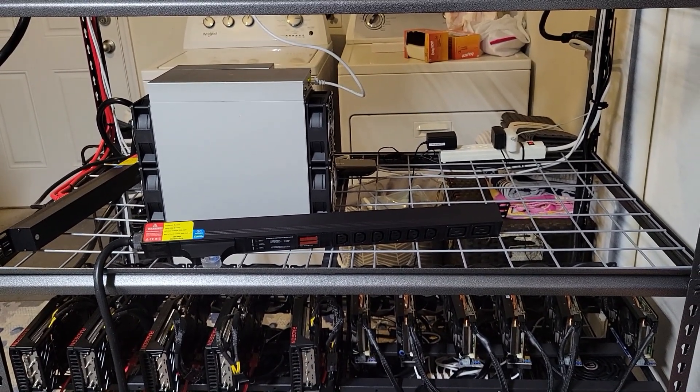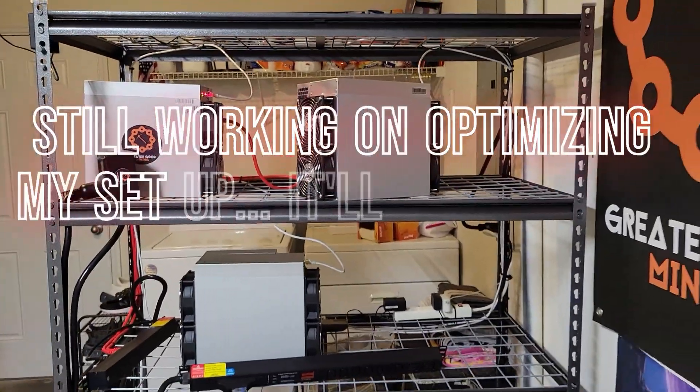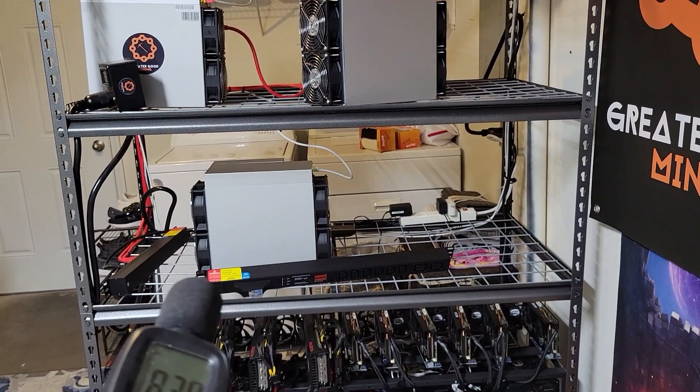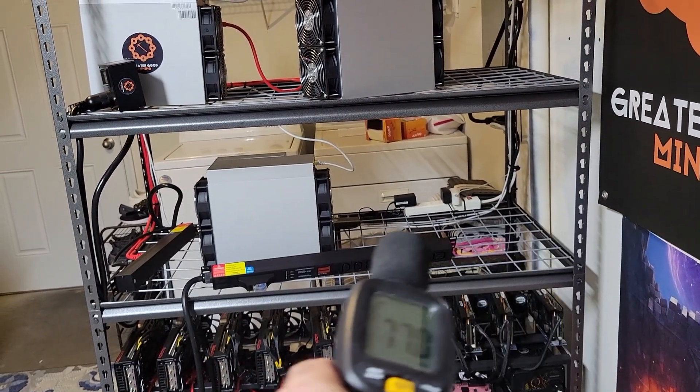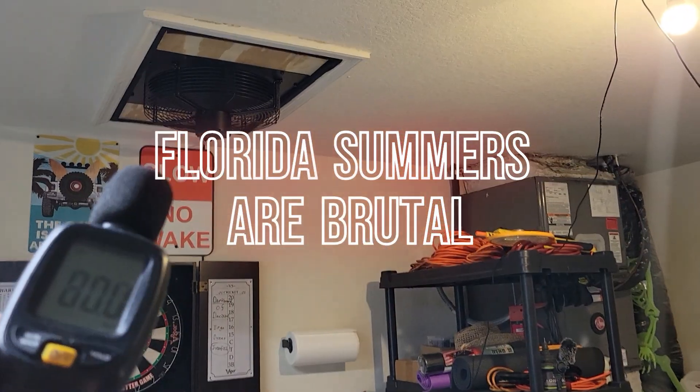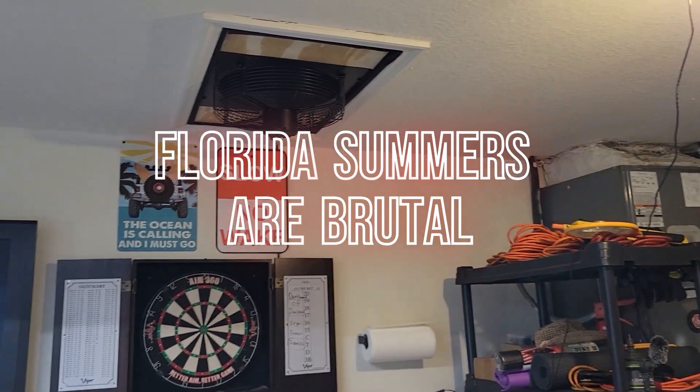I'm pretty excited about that. I switched some things around with my setup and I'm gonna be setting this thing up sideways here so there's enough room for the kit. The hot air — I'm gonna try to aim the A6 towards my attic fan to try and get rid of some of this hot air.